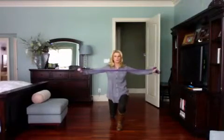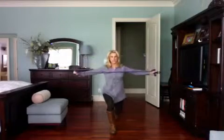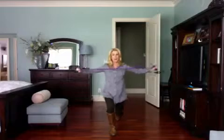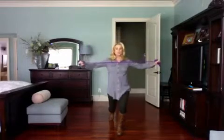I'm going to do a reverse lunge, and I'm going to alternate the legs to work the core more. You can stay on one leg if you want. I'm going to do this 12 to 15 times for three sets.